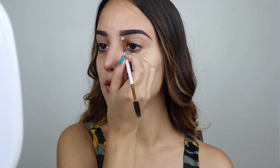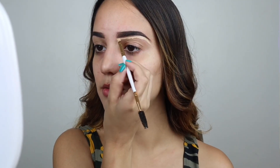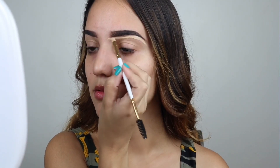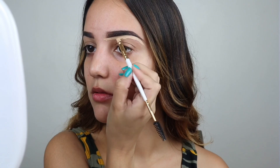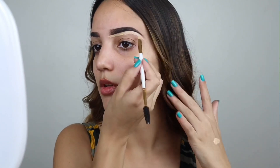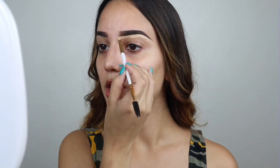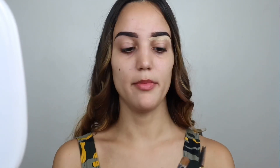Then I apply it on the bottom of my eyebrow and clean it up. I put it on the bottom and then I use this brush to diffuse it.